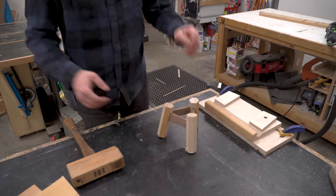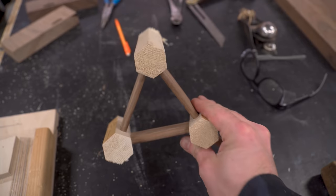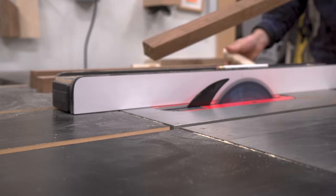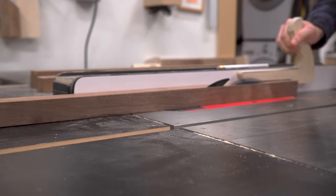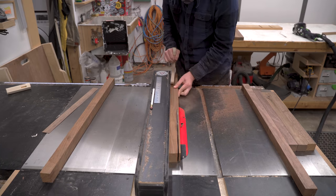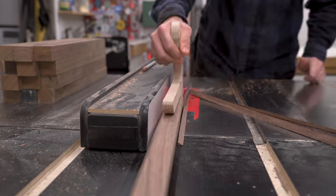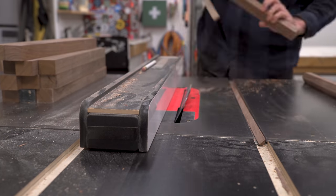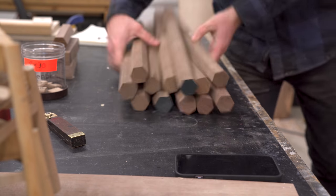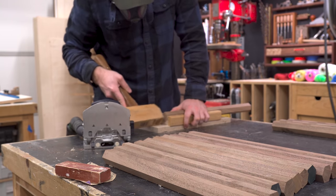It works! With the proof of concept confirmed I could go forward with milling up walnut, and my aim is to only use scrap wood for this. I honestly didn't know how many stools I'd be able to make with the scrap I had, but it turns out I had enough to make 13 legs — enough for four stools and one leg extra just in case I mess something up. With all the leg blanks milled I could go back over to the jig and start mortising out all the dominoes.